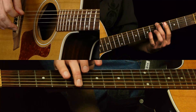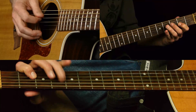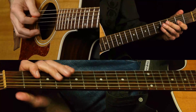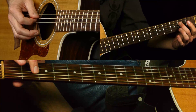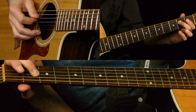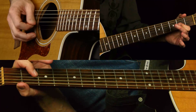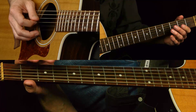So you take your A, go back three half steps, play a minor scale, and you've got an A pentatonic major scale. That's the first lick right there. He's sliding from the two on the D string to the four on the D string.